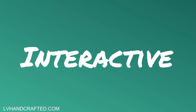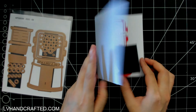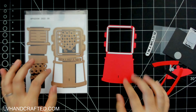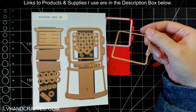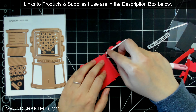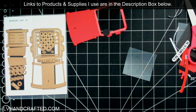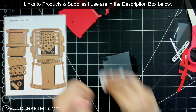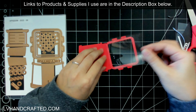On to my interactive card, which might be one of my favorites that I made in this series. This is focusing on the APG die of the month. I'm not going to use it the way it was designed — it was designed so that you can create a 3D gumball machine that will still fold flat and can be mailed in an envelope. I am just going to make a shaker card out of this.